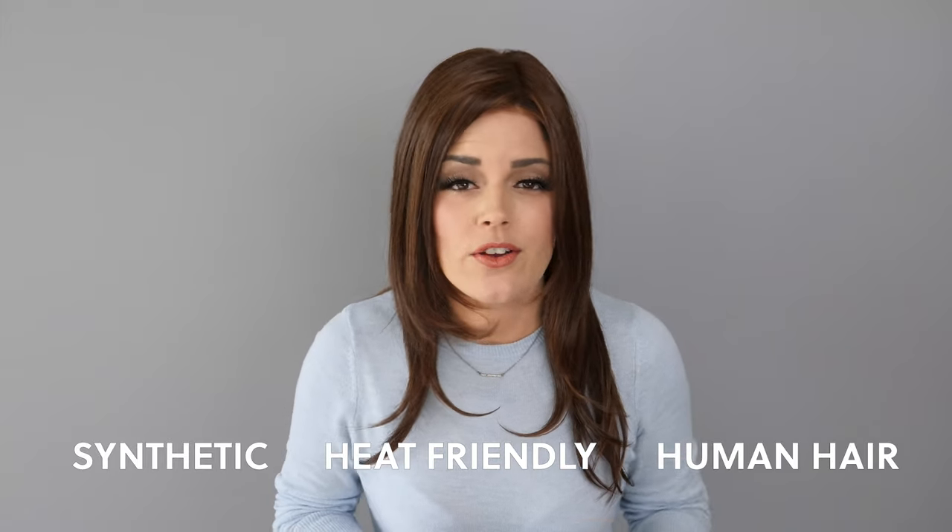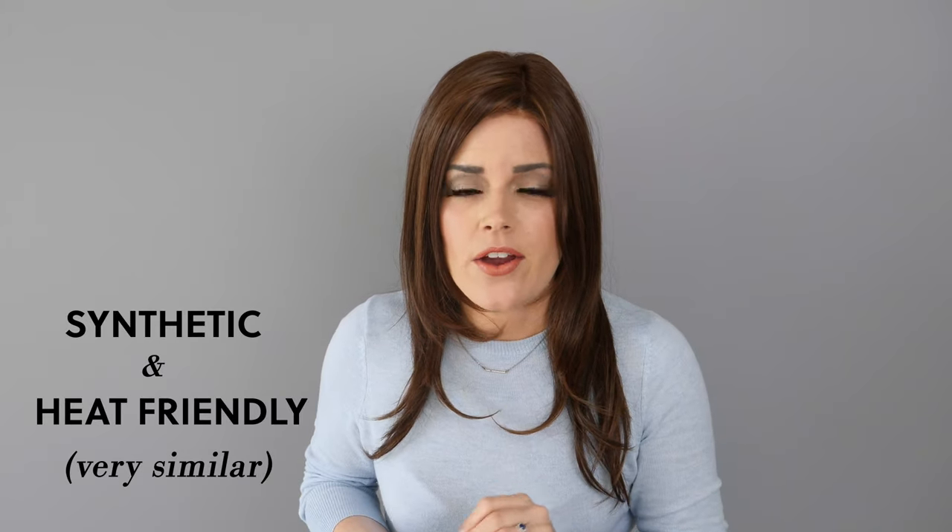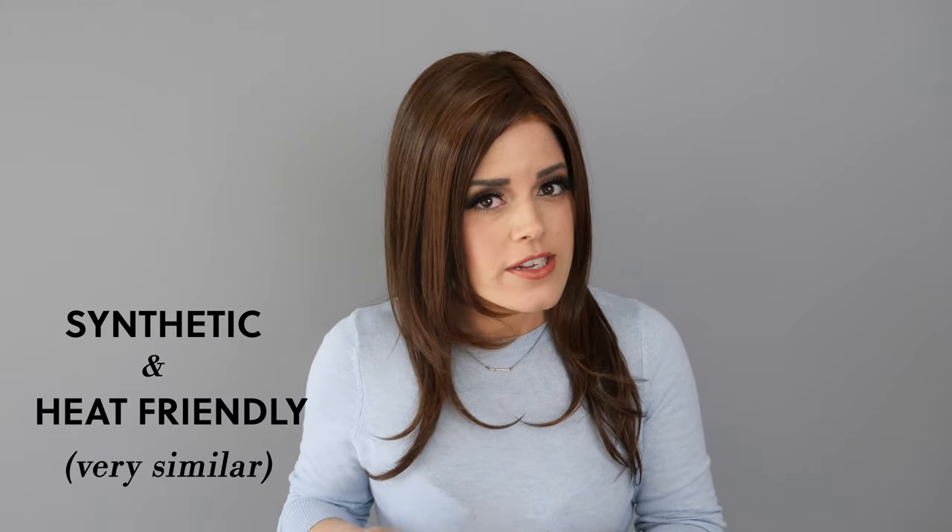Now between synthetic, heat friendly, and human hair there are slight variations in the shades. What I can tell you is that the synthetic hair and the heat friendly synthetic are very similar, and then the human hair would be a touch lighter but very close in color. Now I'm gonna go ahead and just talk about the RL630 today.